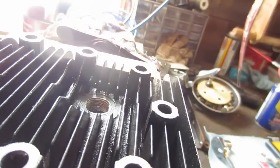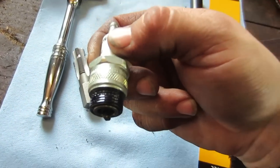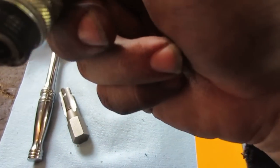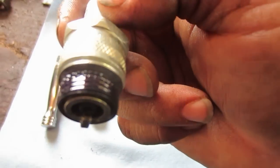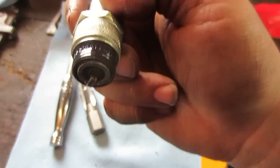Now that we have our threads, we install the insert. There are some little divots, or teeth, at the very top of it. You want to make sure you put them at the top, then put your Loctite on — you don't need a lot, just enough to cover the threads.